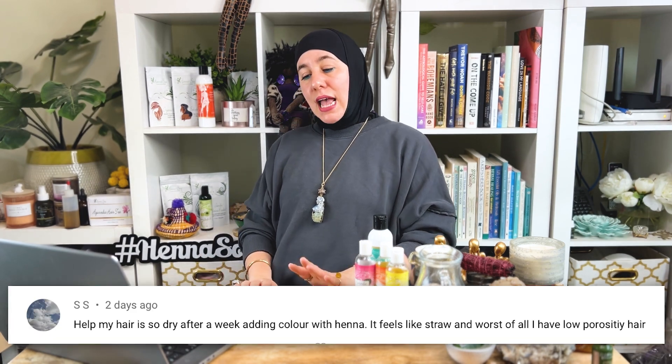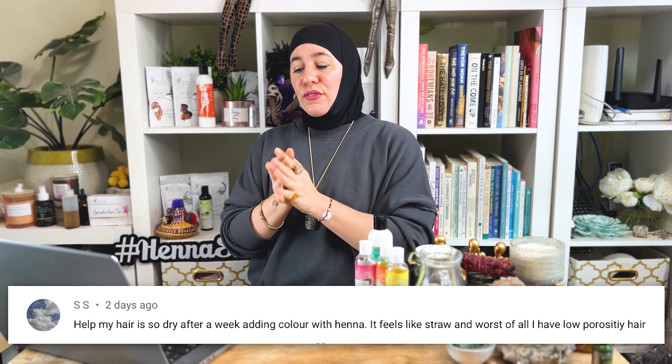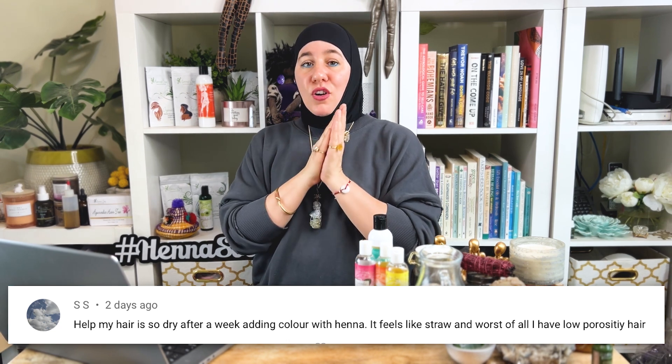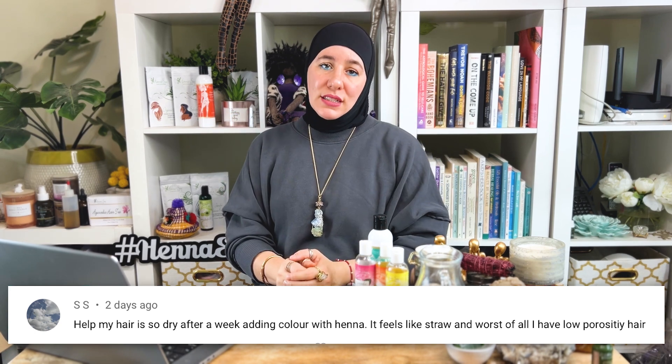Question two comes from SS, who says: help! My hair is so dry after a week of adding color with henna. It feels like straw. And worst of all, I have low porosity hair. I hear that often, especially with low porosity hair, because henna can be more drying. People get really nervous about coloring their hair naturally because of that.